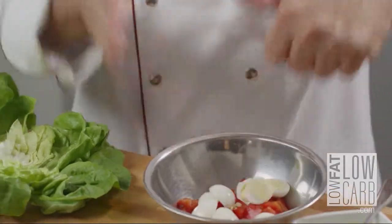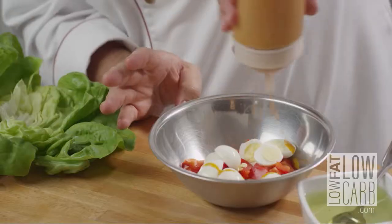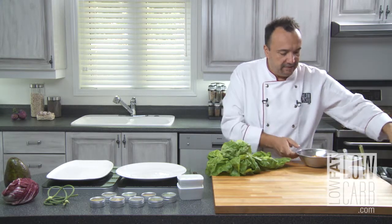I will use for that salad my smoked paprika dressing. Go check on other videos if you don't know. Put some right there — two tablespoons. Delicately.